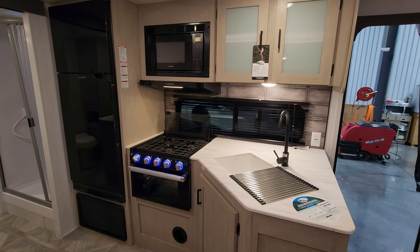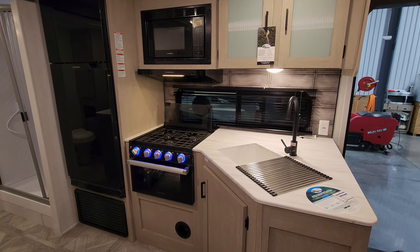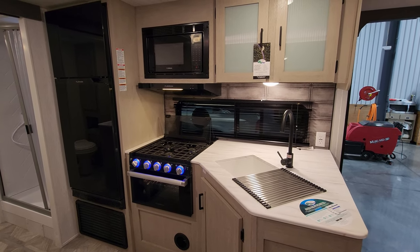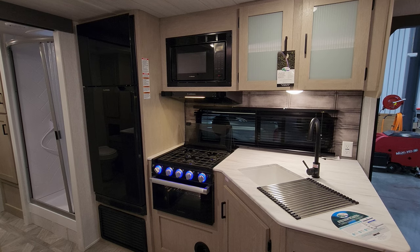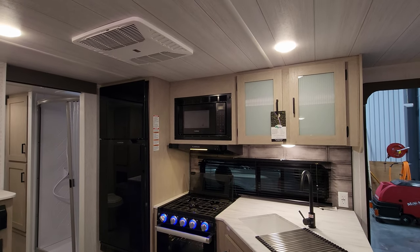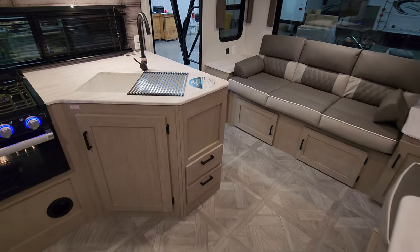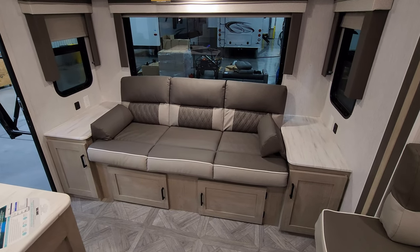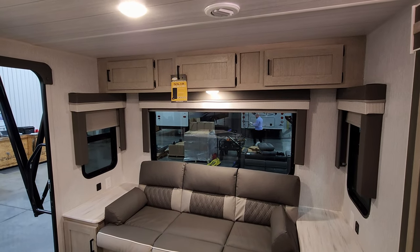Looking over at the kitchen area, you have some overhead cabinet space, a high-rise faucet, double bowl sink, the Furion glass front oven with a built-in light, three burner stove top with light-up knobs, flip-down glass lid, and a window behind the stove that opens so you can see out over your campsite while cooking. You also have the Furion 10.7 cubic foot 12-volt refrigerator, Furion microwave, Coleman ducted AC, full-extending ball bearing drawers below, and overhead cabinet space.